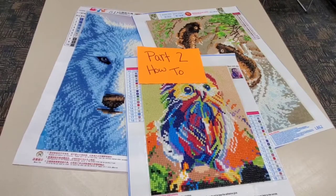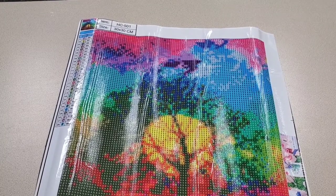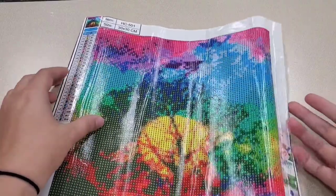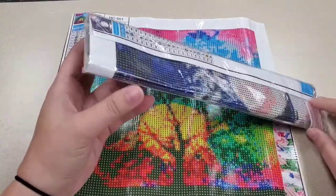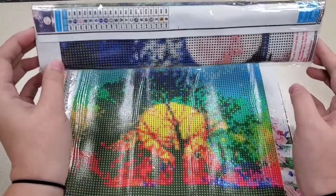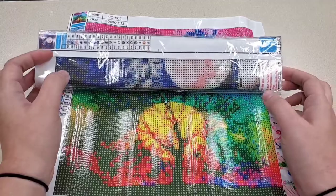Now let's continue on to part two and how to do your diamond painting. Now that you know a little bit more about diamond painting and how it came to be, we're going to learn about what comes in the diamond painting kits and how they arrive at your home. The kits you buy online and the kits you buy in store are two different things. Online kits usually come in some kind of wrapping with everything bundled together, and it's important to make sure that everything you need is in the kit.